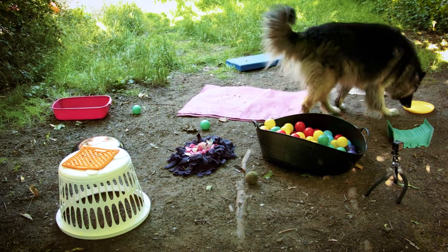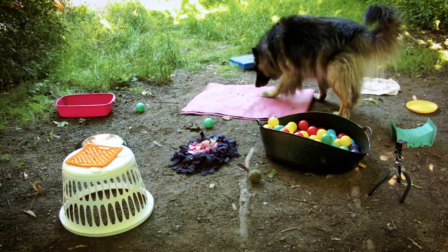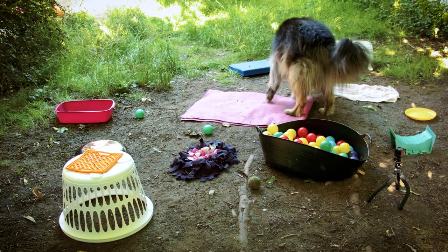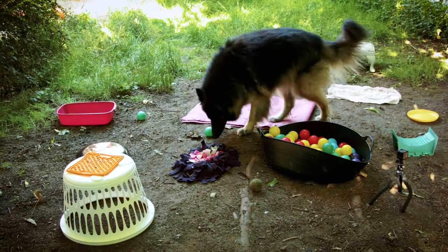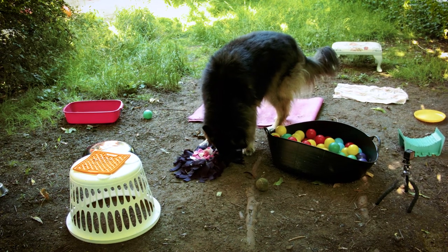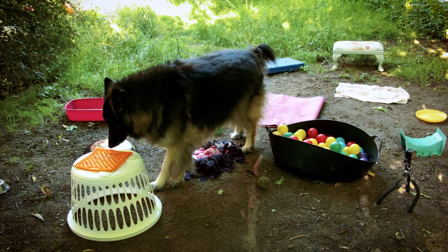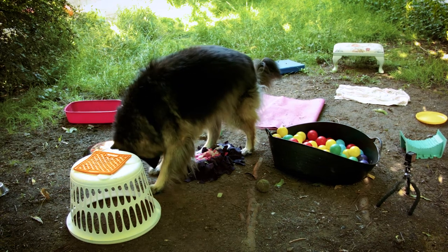Other dogs may prefer stationary sniffing toys like the snuffle mat, or prefer to pick up treats that are in and around the objects, so you can add more of these types of activities in for those dogs. As your dog is moving more slowly, you may even spot some signs of discomfort or changes over time when walking on particular surfaces or reaching for things, or you may notice they aren't fully weight bearing, or they're carrying their head or tail carriage in a certain position, giving you an indication of sore areas that may need attention.